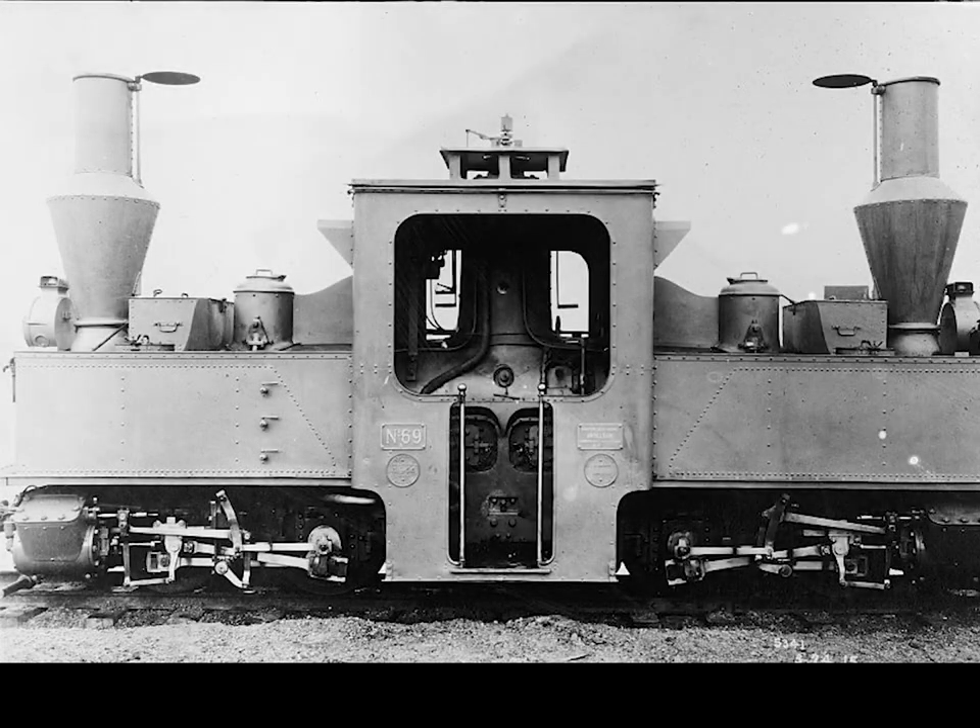Of course, there are exceptions. One can operate a steam engine backwards, and of course this is the case with most equipment. However, there are many steam locomotives that don't like running backwards for extended periods or at mainline speeds.